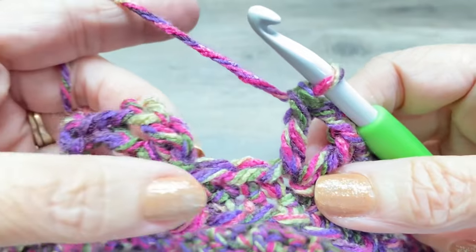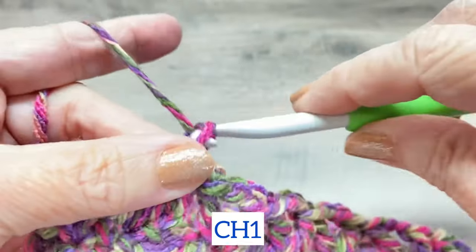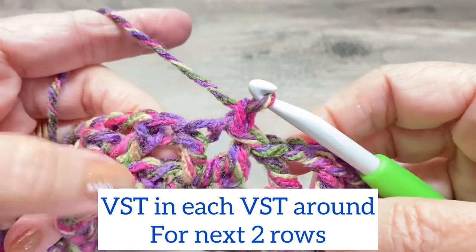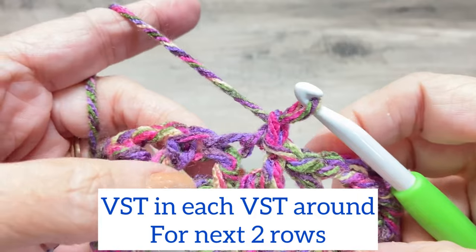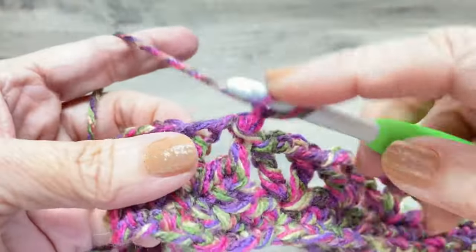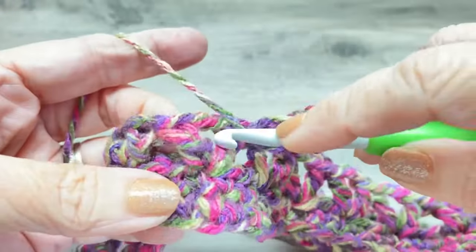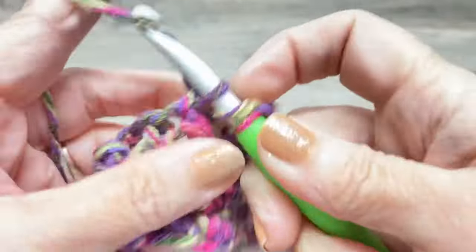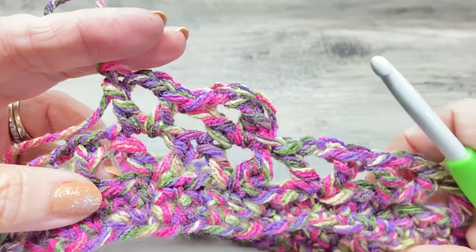I just finished my last V. I'm skipping the last two stitches and slipping stitch into the V, then chaining one. From this point on, for rows four and five, we're just making a V-stitch in every V-stitch. We have 28 V-stitches, so we're going to have 28 V-stitches for the next two rows — double crochet, chain two, double crochet in each V-stitch all the way around.